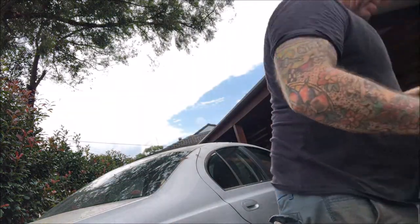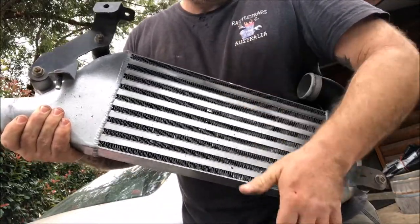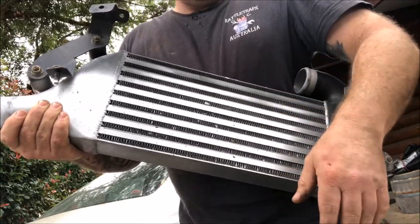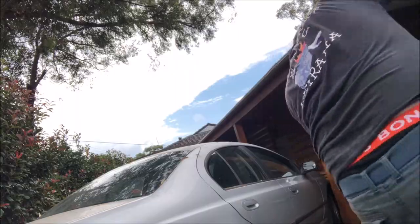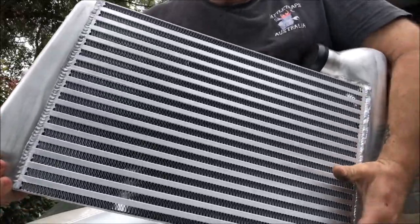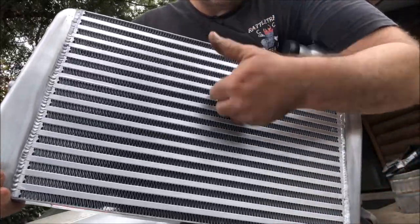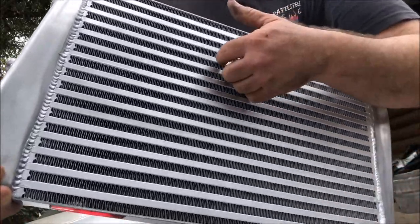There's one more test I want to do - I've seen this done before. Apparently intercoolers make a tune when you tap them. Maybe this old one is just too old - not doing anything. Let me get the new one. If the internet is to be believed this should sound like a harp or something magnificent - it's brand new, let's see what happens. Nothing. That's weird.